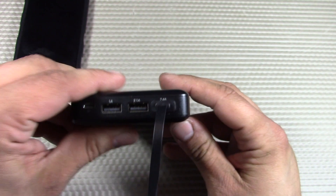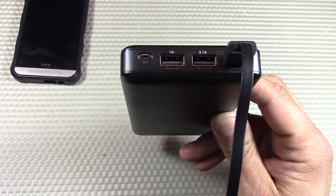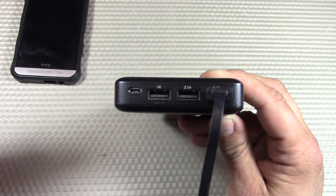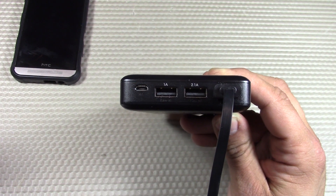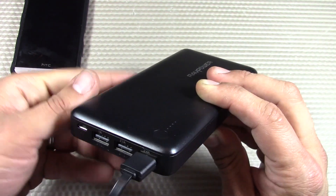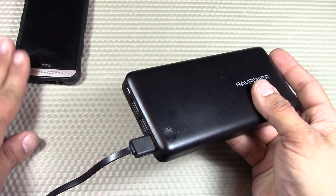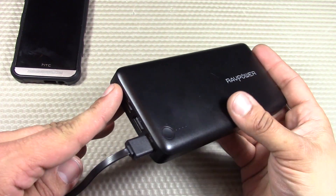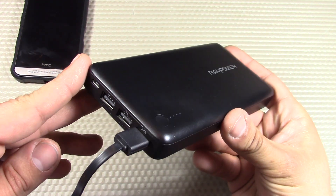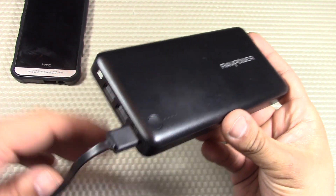The best thing about it is probably the iSmart technology that RAVPower features. Basically it's going to automatically detect the capacity of whatever you're charging, deliver the most optimal charging current, and go at the fastest, most efficient charge rate. This is very important — you don't want to charge too fast or for too long, it's going to be bad for the battery of whatever you're charging. There are a lot of dumb charging devices, and RAVPower is not one of them.